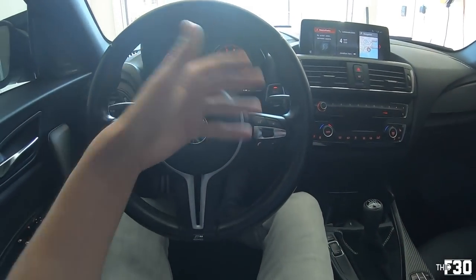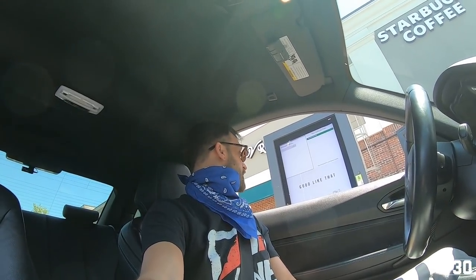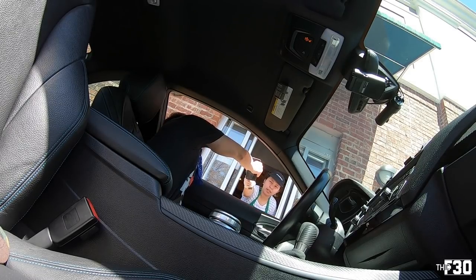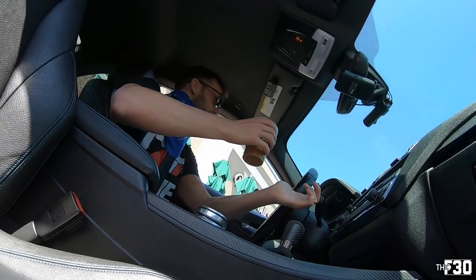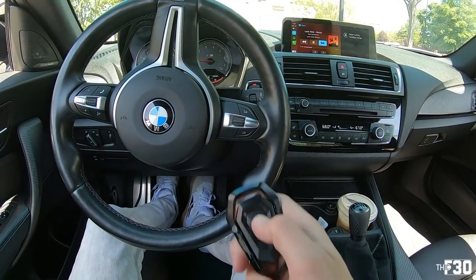You already know what's going to happen next — drive the car, get the coffee, go to the shop. Let's get on with it. Can I have a grande nitro cold brew with sweet cream? That was nice. Damn, that's good. Let's head to the shop.